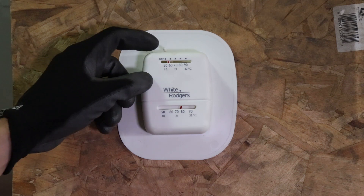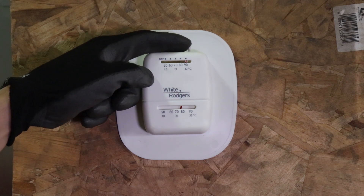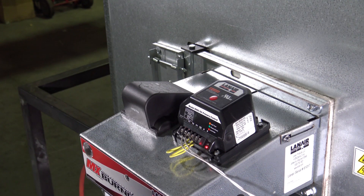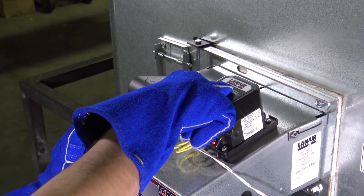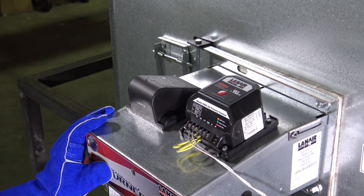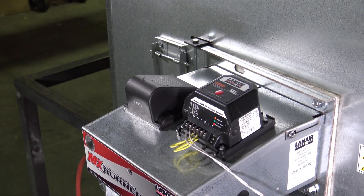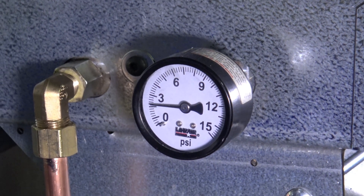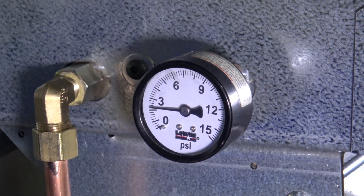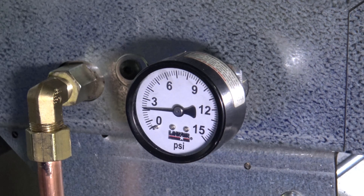Establish a call for heat to the unit by setting the thermostat to its maximum temperature setting. If the red light on the burner's primary control is indicating that the unit is locked out, you will need to press the reset button on the top of the primary control to reset the burner. The unit should now attempt to start operating. Ensure that the oil pressure gauge is reading an appropriate value before continuing the test. Consult the product manual for confirmation.